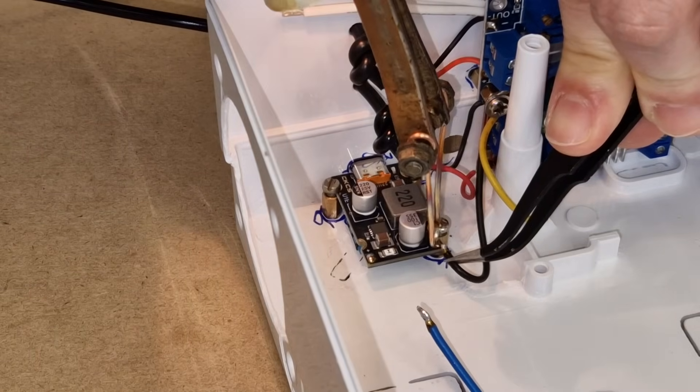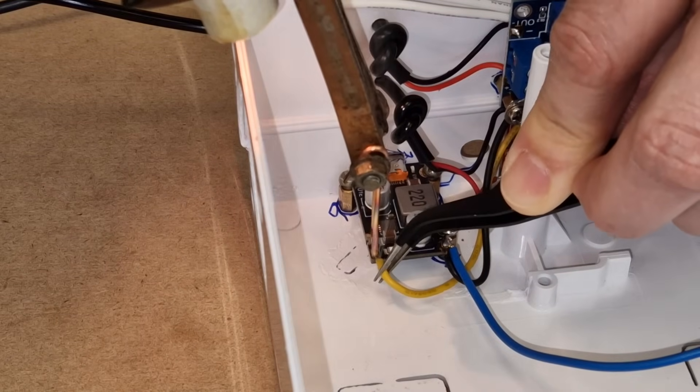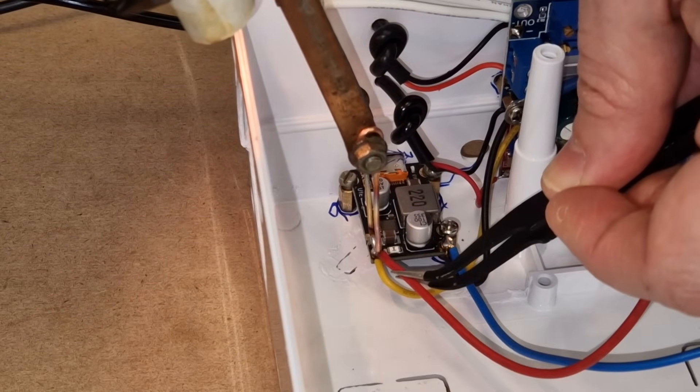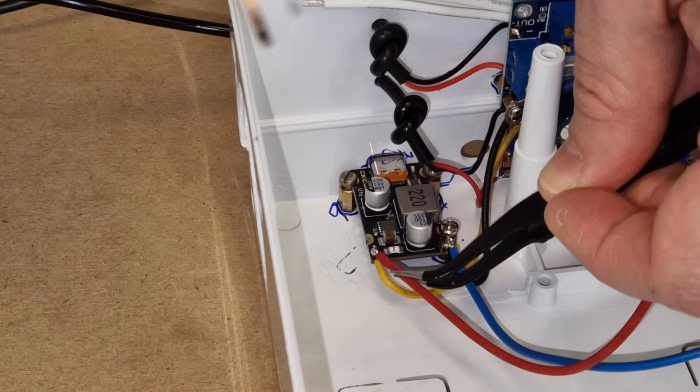0.8mm² wires will go to the other two converters as a common input for all the converters, and 1.5mm² wires will bring the current to all three converters from the charger or the battery.